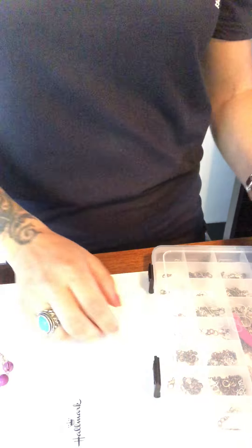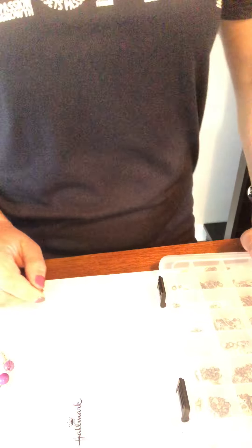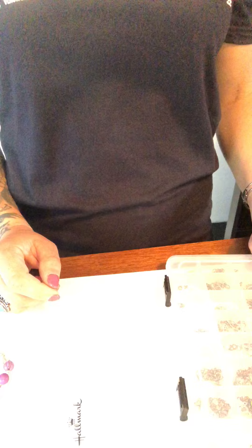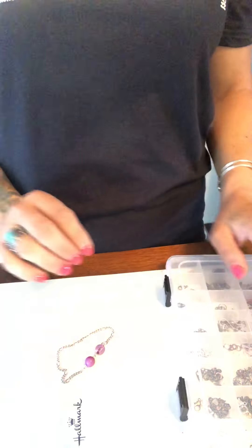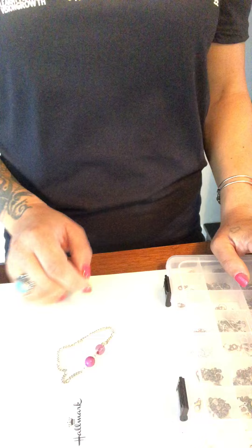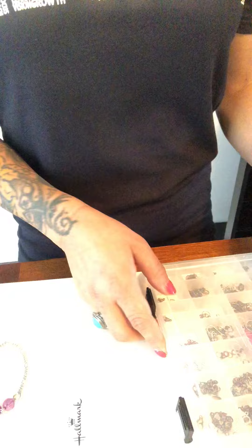Hi ladies, my name is Erica LeBlanc and I'm an independent consultant with Paparazzi Jewelry. I just wanted to take this time real quick to show you how you would fix a broken necklace or bracelet, quick and simple and easy, what you would need and how you would do that.